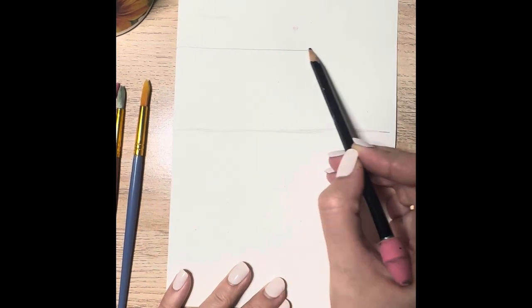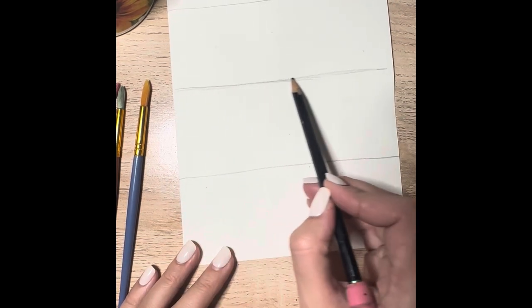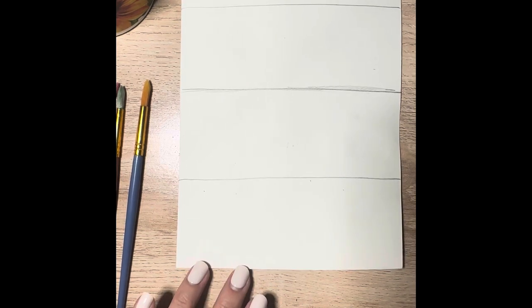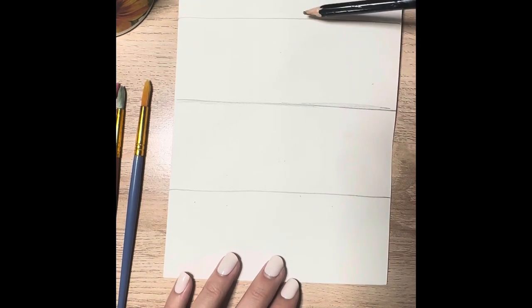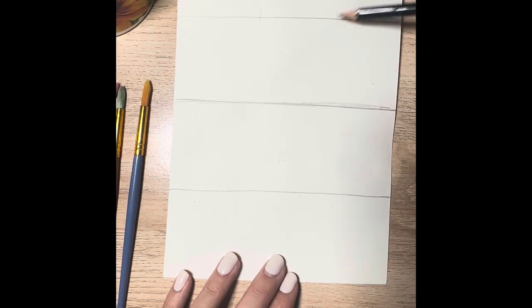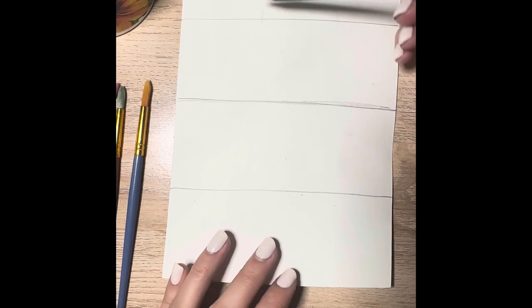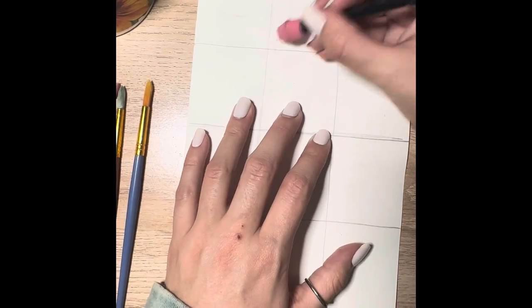I'm going to split both of those sections into halves as well — this doesn't need to be perfect. As long as we've broken up the paper, then I need to break each of these four rows into boxes as well, drawing a line in thirds. So each row has three squares and each column has four squares — altogether we have 12 spaces to work in.